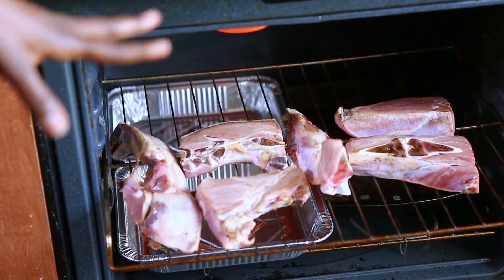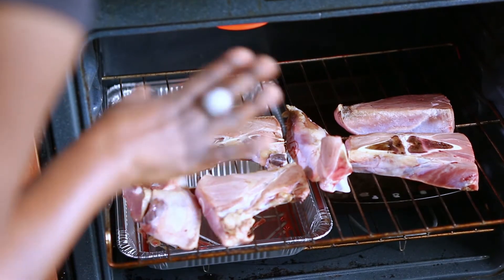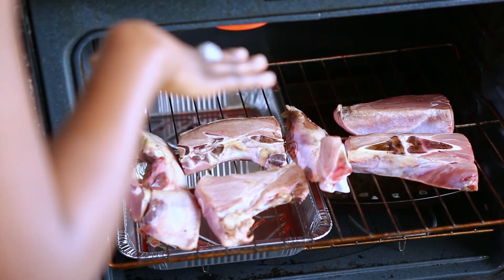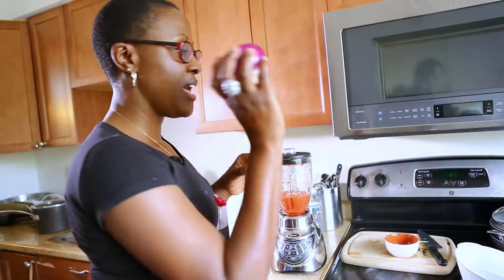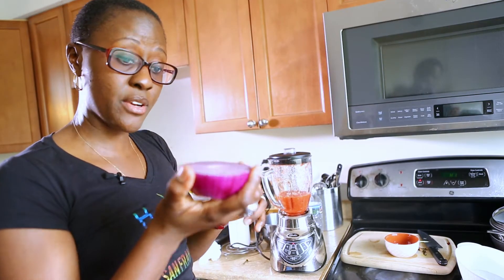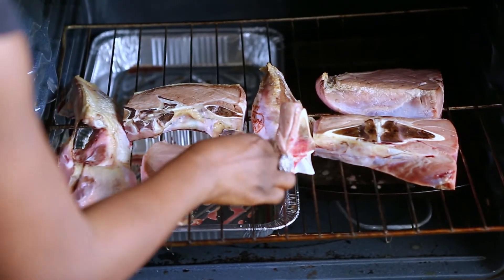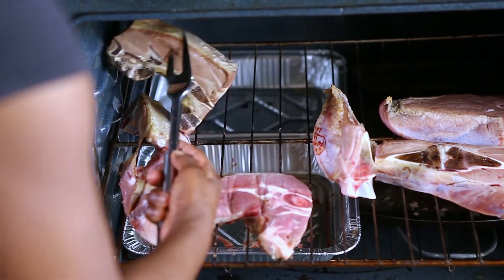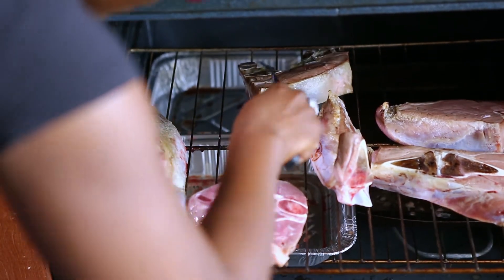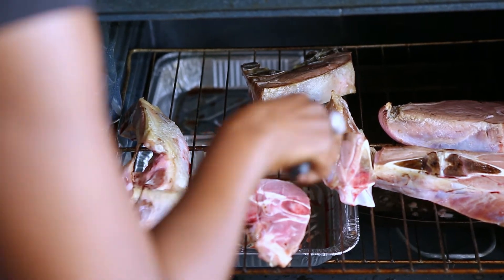It's about 15 to 20 minutes in. I think it's time to flip it over — this might be ready. Flipping over. We don't want the meat to cook all the way through, because we're still gonna cook it some more.